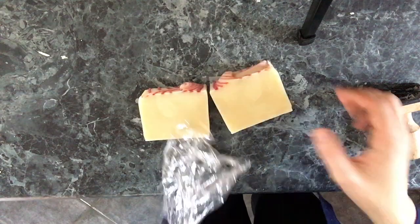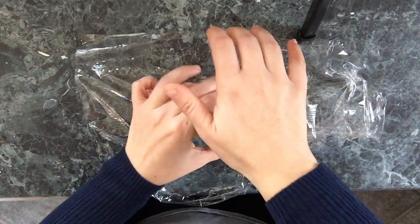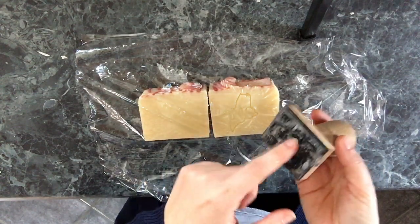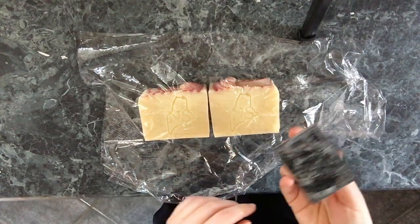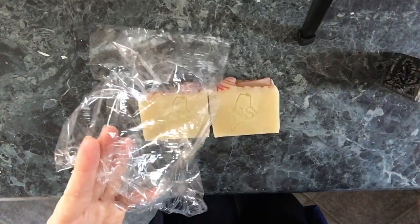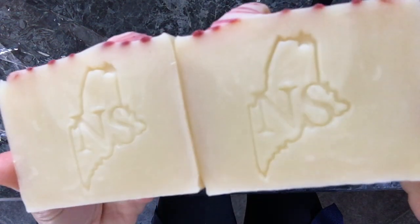Cutting it is pretty straightforward — just like cutting a loaf of bread. When I stamp my soap, I cover it with a piece of saran wrap first, then I take my soap stamp and just press firmly. With the saran wrap it releases really easily and none of the soap ever gets stuck in my stamp. It also prevents cross-contamination, since I don't clean the stamp completely every single time — so if someone had allergies or whatever. And there we have it!